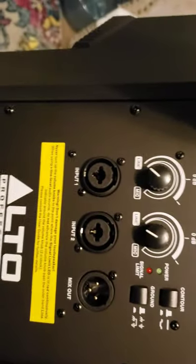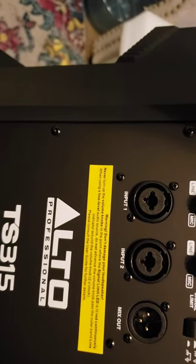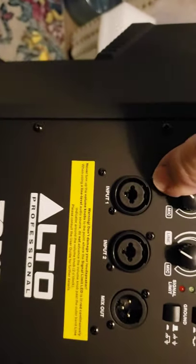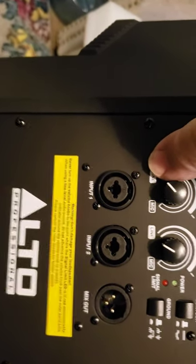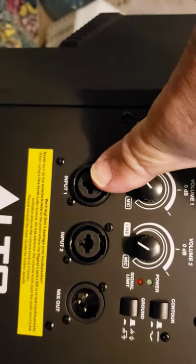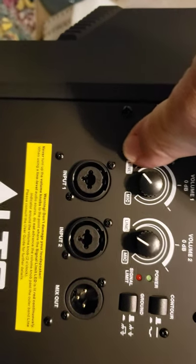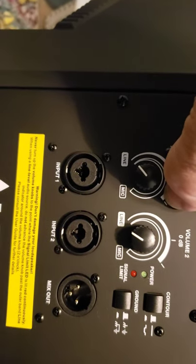You can actually put two different styles of jacks in here. You can actually put the other funny looking one, and that would be considered what they call the line. The line right here would go all the way up to here, and that would be the end of the line.